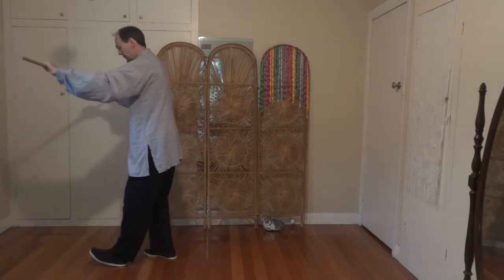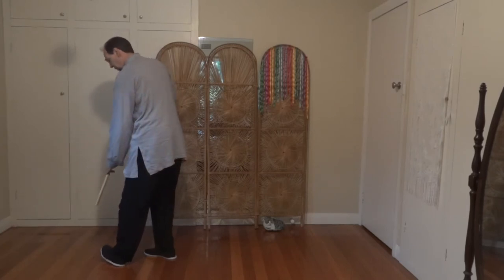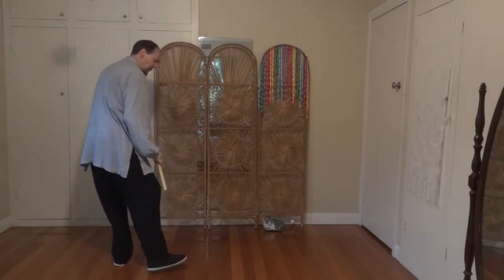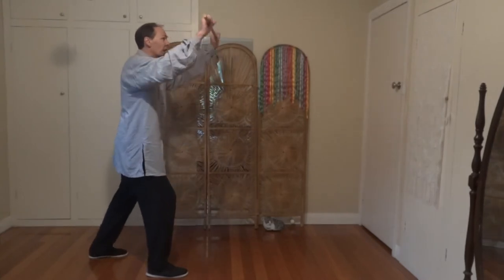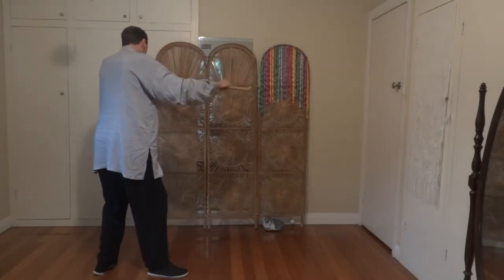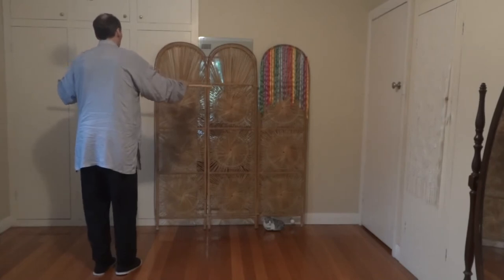Left toe up, left hand comes down. Someone's trying to hit that ankle; we block across. Point the stick down — someone's trying to hit this one, we block across. Step, back heel back. Someone tries to hit us on the head, we block up. We swing the leg up, step back. Turn that back heel in, step the feet close together.